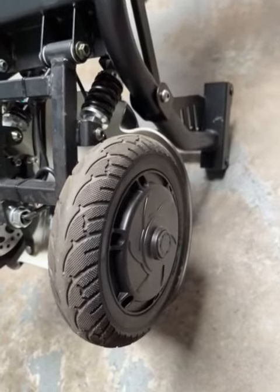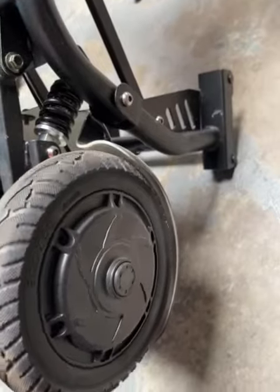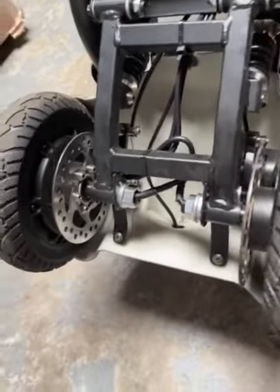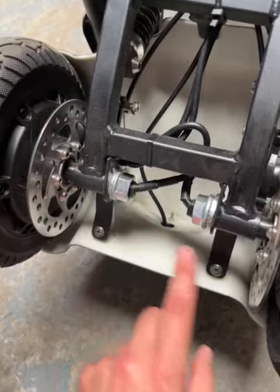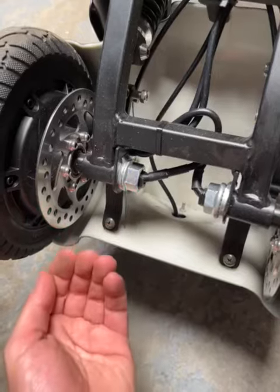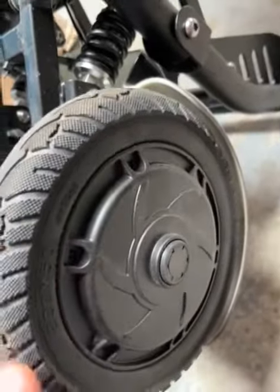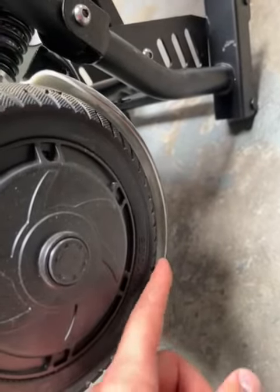If the fender is touching the rear wheels, the problem is probably caused by these two connection fender parts. This part can be bent a little bit down, which is why the back wheels get stuck or touch the fender.